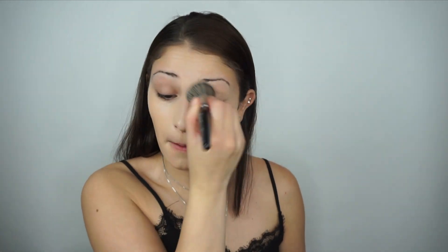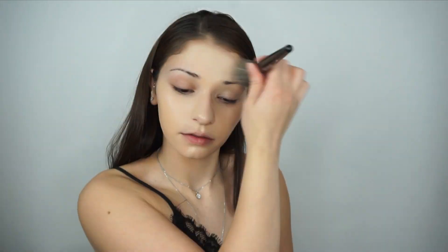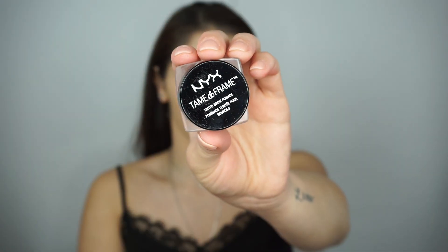This is a 2017 NYX Face Awards entry. I already have my skin prepped and primed and I'm going in with foundation now.